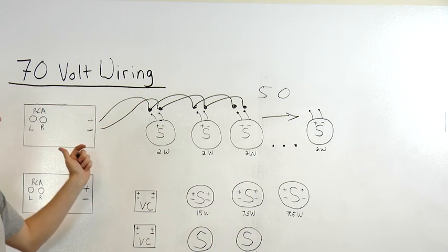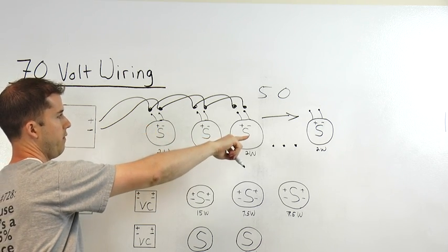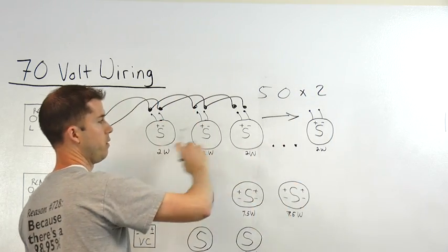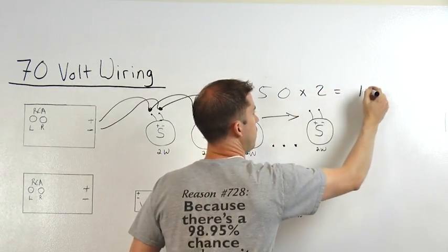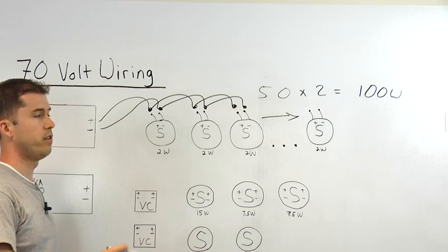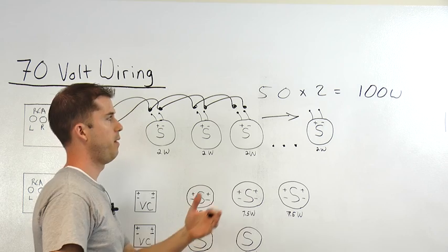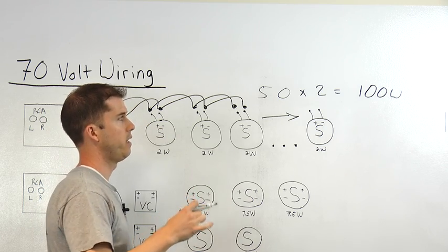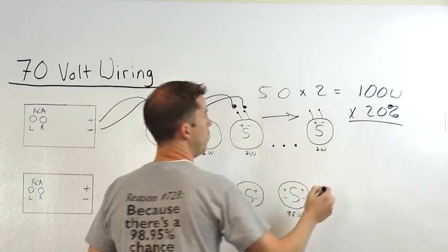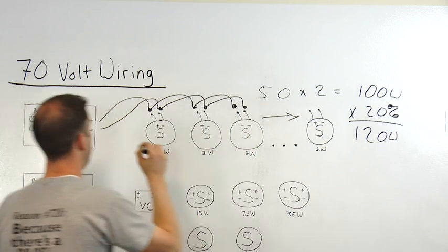To calculate our total wattage that we're going to need, we simply add up all the tap settings of all the speakers. Since we have 50 speakers here, we simply take 50 times 2 because they're all even — all of them are 2 watts each — giving us 100 watts. Now, we can't stop there because we have to also calculate in for line loss, which is typically about 10 to 20 percent based on the size of the job and the amount of wiring. So calculating on the larger side to be safe: 100 watts at 20 percent line loss means we need at least a 120-watt amplifier.